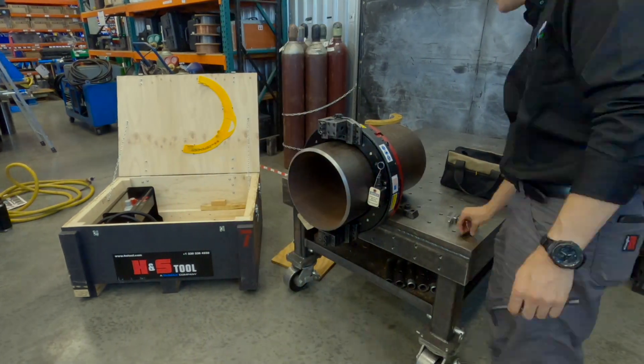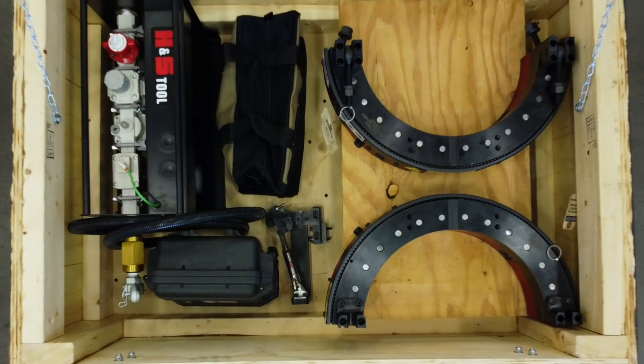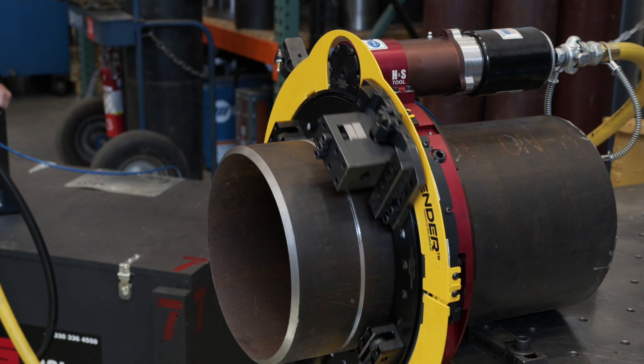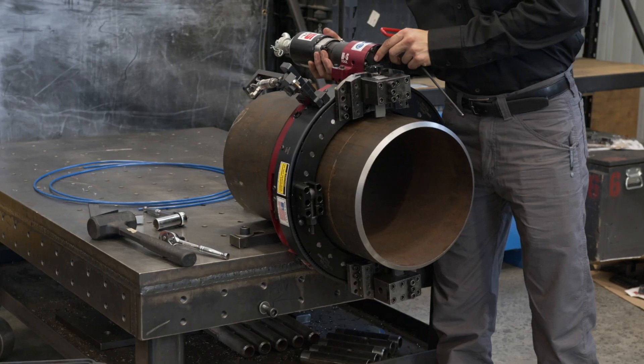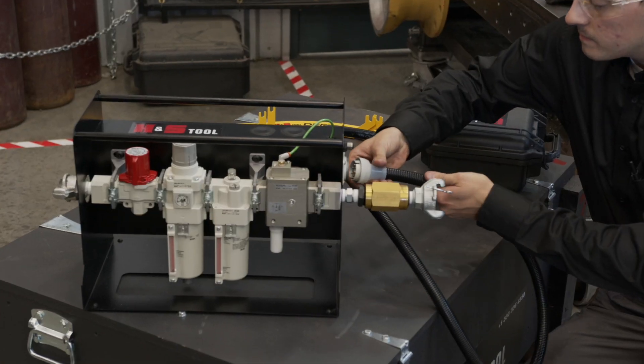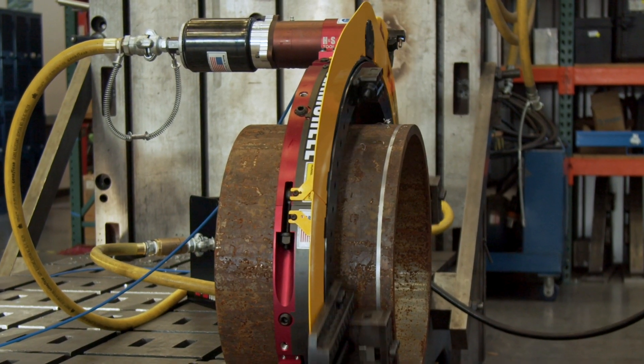This unique design minimizes weight while maximizing strength and rigidity with a quality aluminum body. The patented pocket style motor mount eliminates motor twisting and ring gear damage, and also allows the user to switch between pneumatic, electric and hydraulic motors without the need for conversion pieces.